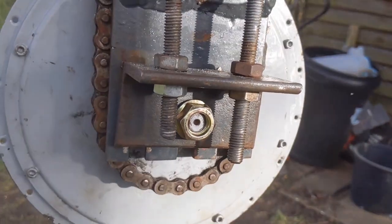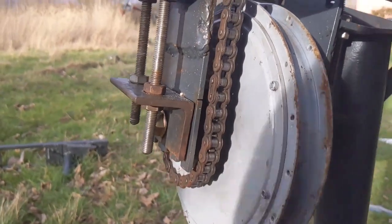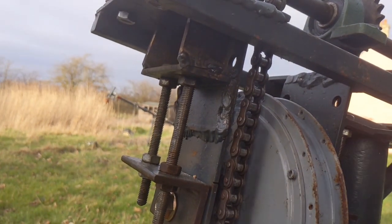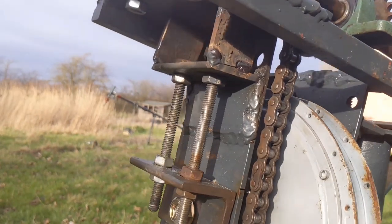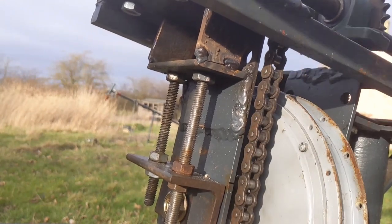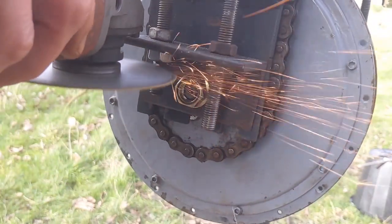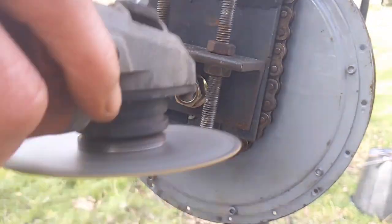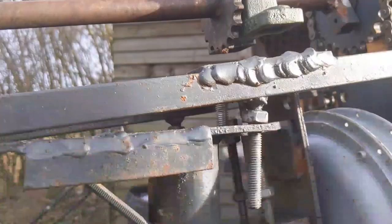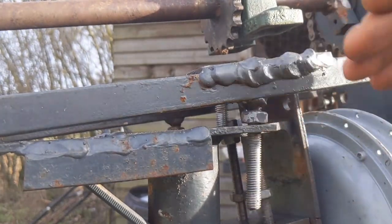It's all about how easy it is to turn — make or break of the whole thing. Feels good. I've got this little bolt mechanism here so that we can elevate the angle.